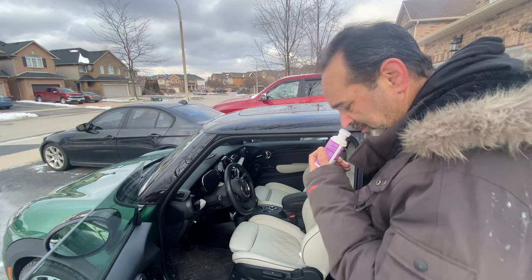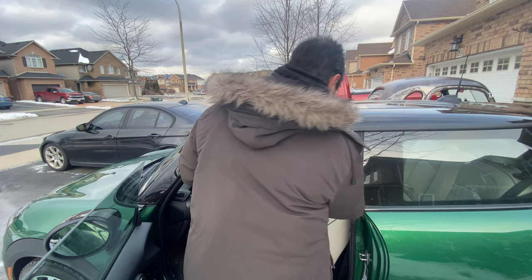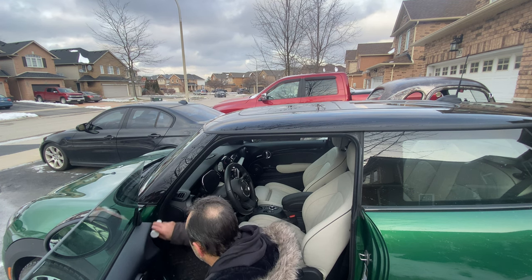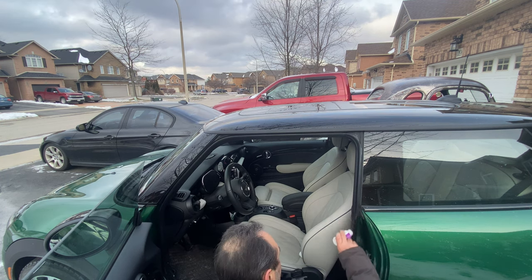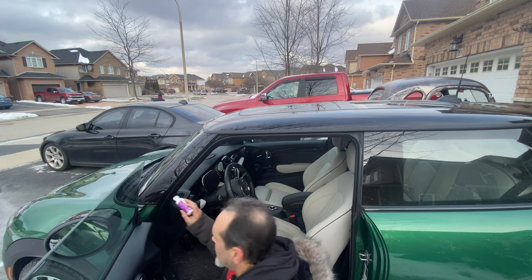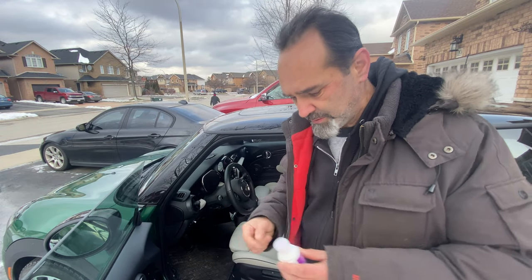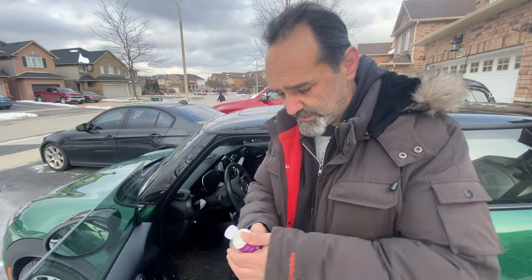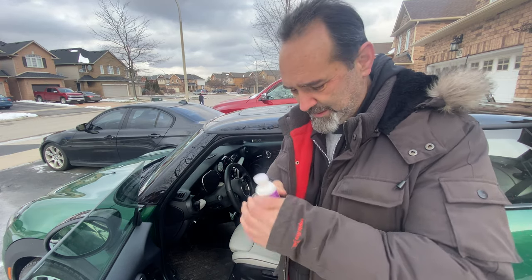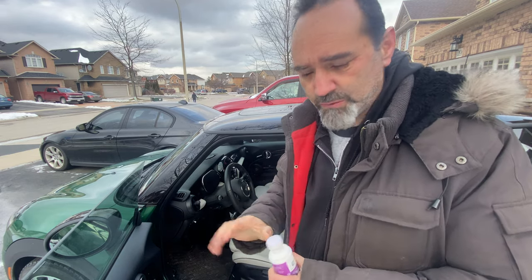Oh, it smells nice too! Now I've been around the entire rubber seal, because you can use this on normal cars as well to prevent the rubber freezing. I'm going to go inside now — you do have to let this dry thoroughly, so I need to leave the door and window open for a while.